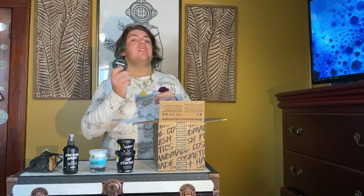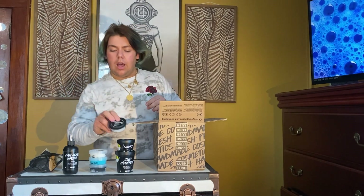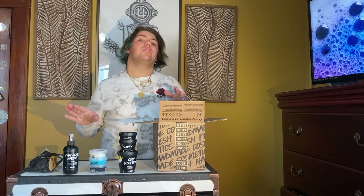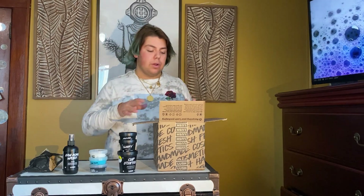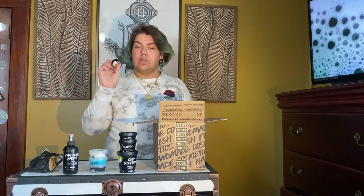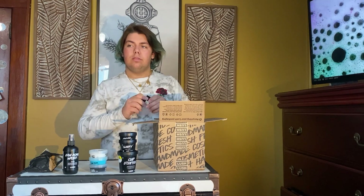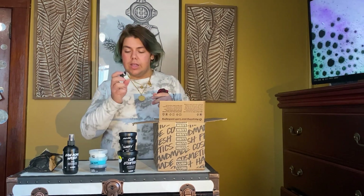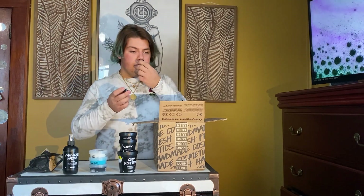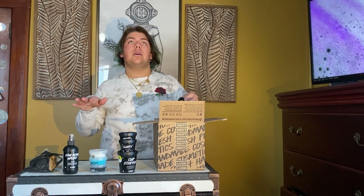Next we have Celestial — it's a face moisturizer. This is another thing I put on every single day just to make sure my skin is staying fresh and clean. I switched to using all Lush products about two or three months ago and my skin has gotten so much better — it's much clearer. Then this is Charisma, it's a skin tint — like a self-tanner. I can't go outside and get tan or go to the tanning salon, so this is going to be my buddy.